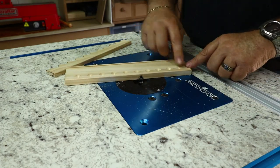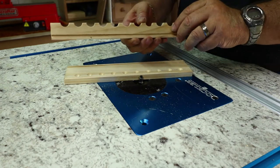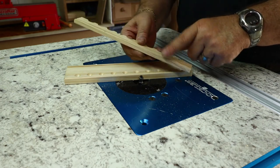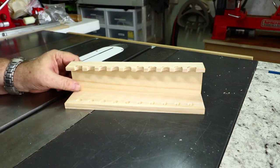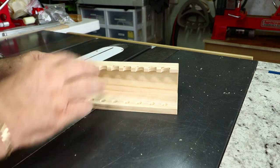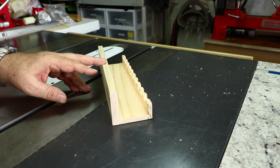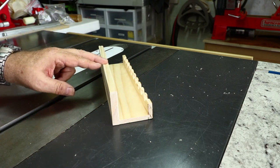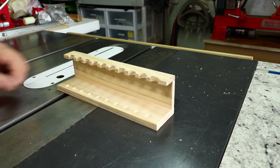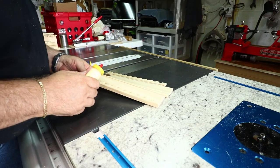That gives me a nice round-over on all the edges of the upper part, and a little bit on the underside just to smooth it over. I'm not rounding over the back part since that will be hidden at the rear of the mount. Basically this is done — all I have to do is glue it up, clamp it, and after the glue is dry give it about three coats of spray varnish, then a light sanding to smooth it off.